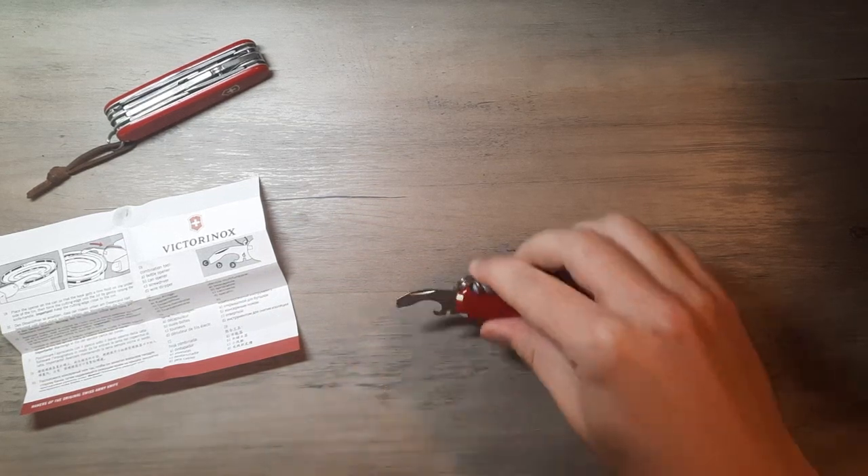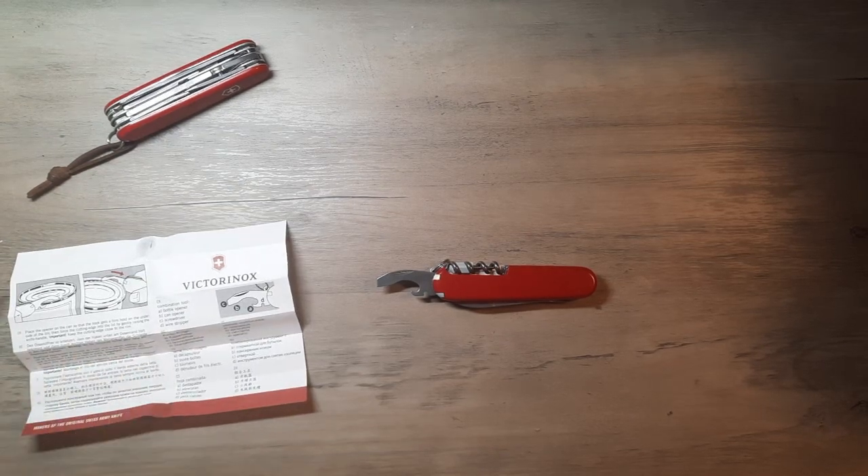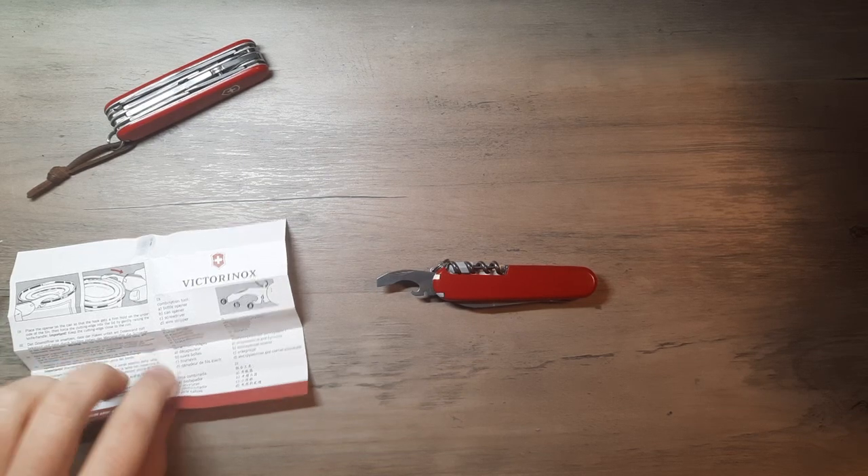Combo tool — this little guy right here. Interesting little tool. It's a can opener, it's a flathead driver, it's a Phillips driver, it's a wire stripper, cap lifter — all these things.